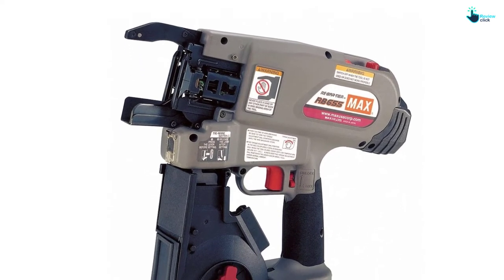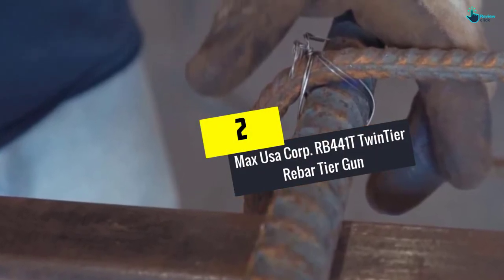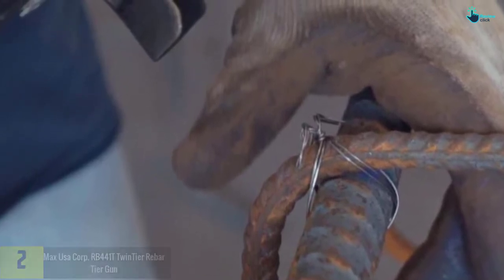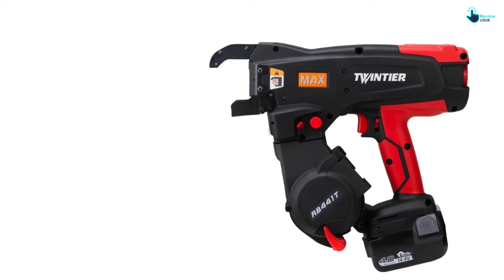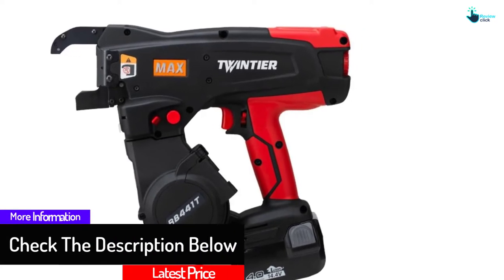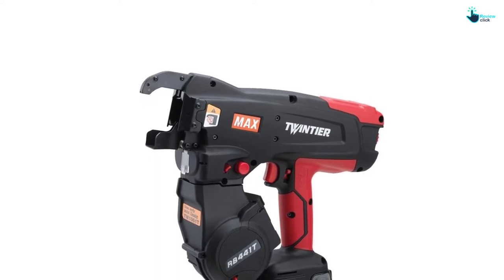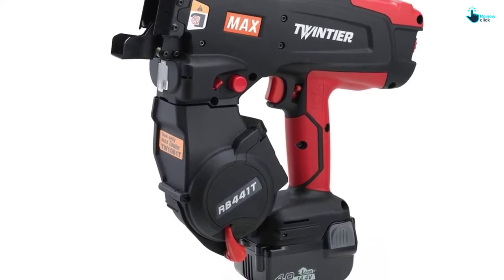At number two, we have the Max USA Corp RB 441T twin tier rebar tier gun. This rebar tie gun features three new innovative mechanisms for efficiency and doubles the normal speed. The double wire feeding mechanism helps increase productivity while reducing wire usage to lower costs. When fully charged, the battery can tie about 4,000 ties. It ties 3x3 to 7x7, and since it ties tighter it uses less wire per tie. This rebar tie gun ties two times faster than the RB 398, and it weighs only 16 pounds.